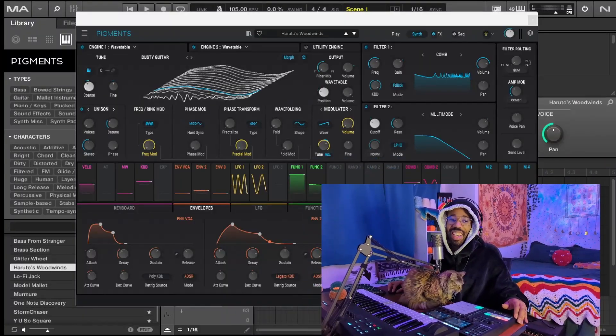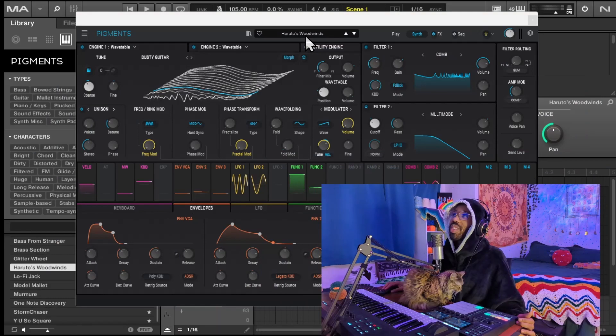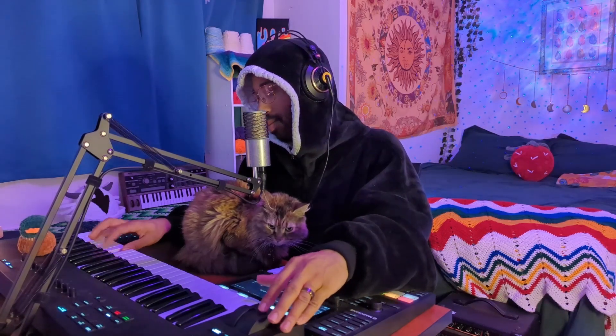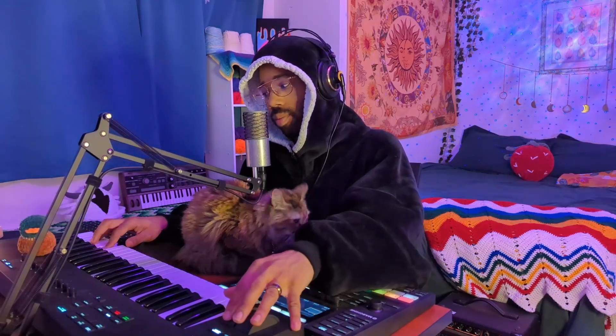Let's sauce the drums up a little bit. I would explain it, but I think it's boring, so let's just vibe. In Pigments, I'm using the Haruto's Woodwinds preset, and it's so pretty. Let's put some melodies down with this.